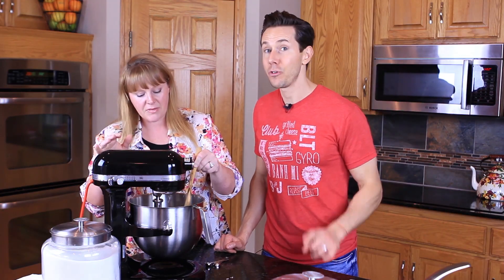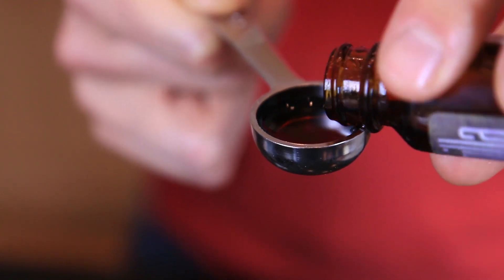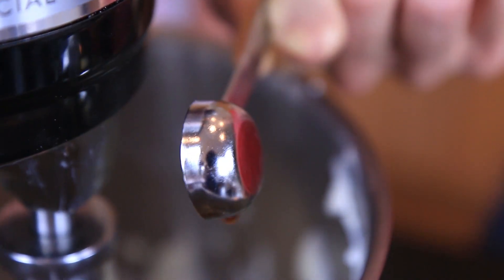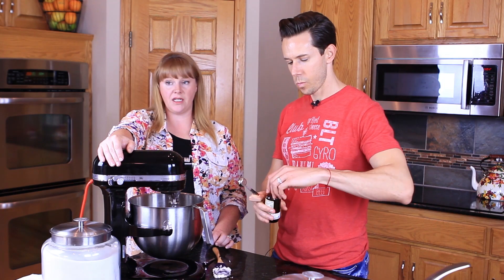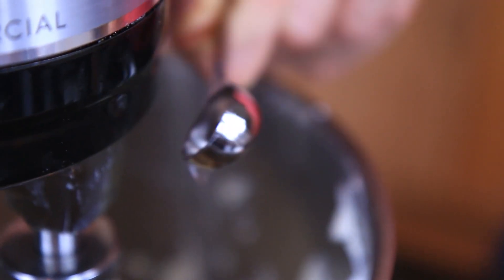This recipe only has seven ingredients total — that's my kind of recipe. It's amazing, and there's a huge time-saving tip we'll explain later. So next we can go ahead and add our vanilla. All we did was add one teaspoon of vanilla extract, and we only need a half teaspoon of almond extract.